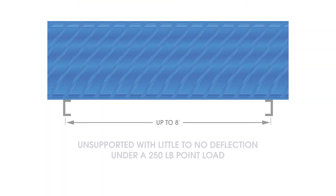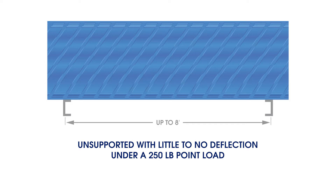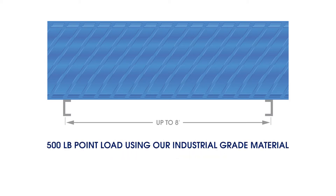With this degree of strength, Brentwood tube settlers can span up to 8 feet unsupported with little to no deflection under a 250 lb point load, or under a 500 lb point load when using our industrial grade tube settlers.